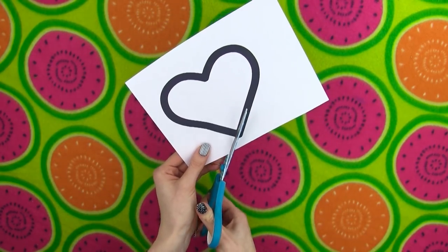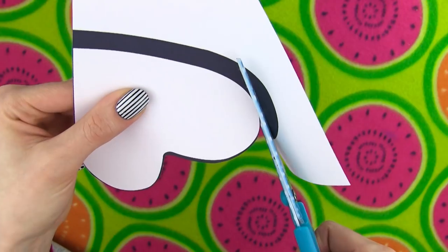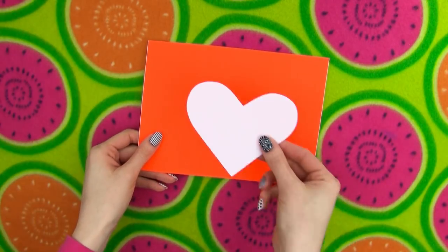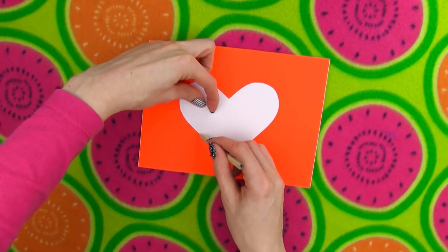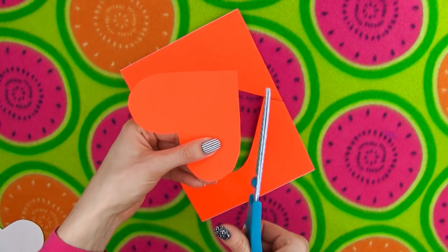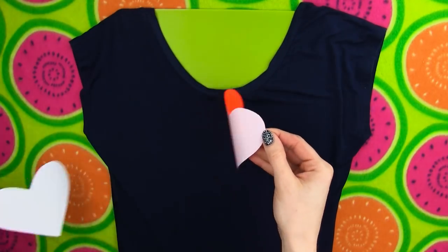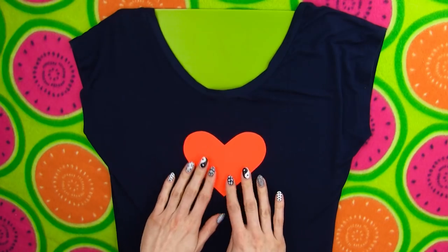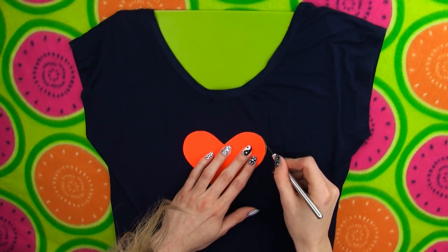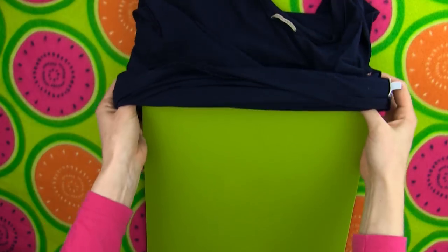Cut a heart out of your stencil. Place it on the self-adhesive piece of paper, outline with a pencil and cut it out. Place the cardboard inside your shirt to make sure that you will only be cutting the back layer of the shirt. Take your exacto knife and trace the shape of the heart to cut your heart out. You're left with a pretty heart silhouette window.